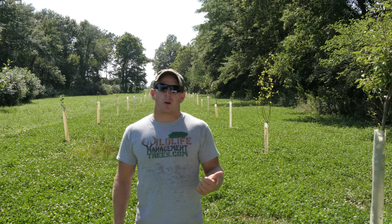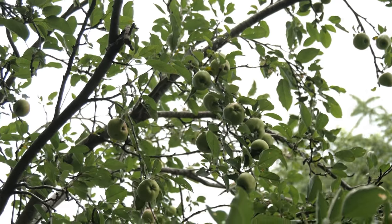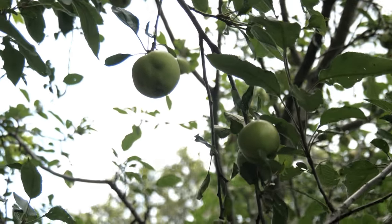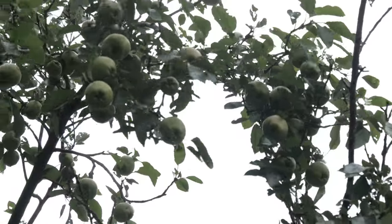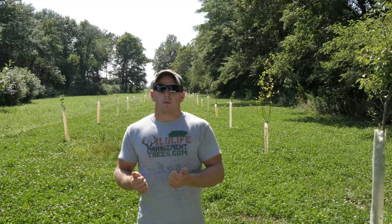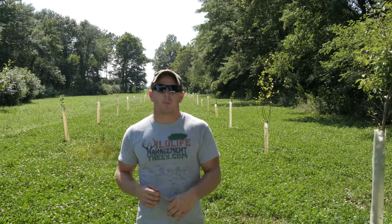First, we like to choose trees that are going to ripen and mature during the season. We don't just go to the local farm and home store and pick up any apple tree — you need to do your research and look at when that tree truly matures, and also make sure they're cedar rust resistant. With the fruit trees we provide, we can have fruit dropping from July all the way through February — a constant drop for several months. We're not just planting one variety that drops fruit this week, the deer demolish it, and then have no reason to come back. You want to have a variety: apple, pear, persimmon, crab apple, chestnut — those are our most common fruit trees.